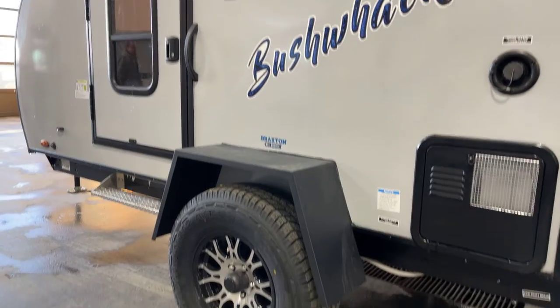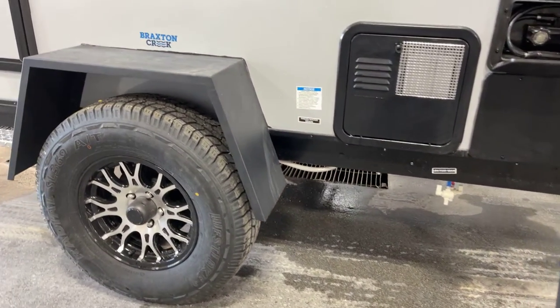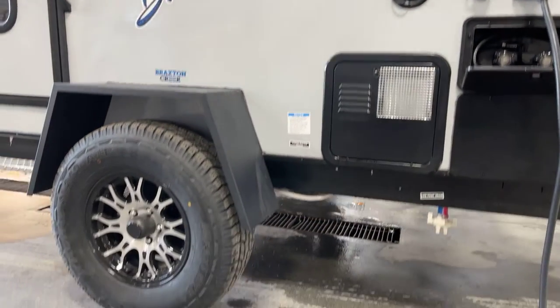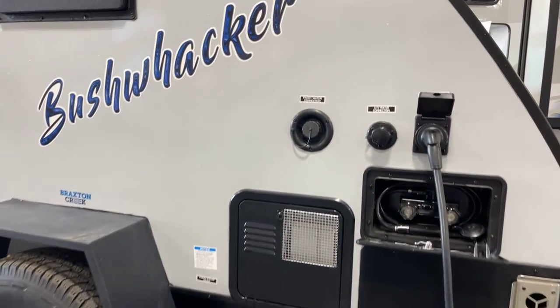Look at this — you have some aggressive high-rise tires on here on the Dexter support axle. That's a torsion flex axle, a 2,200-pound axle on the unit. Look at that ground clearance — awesome. Low-point drains right under there.